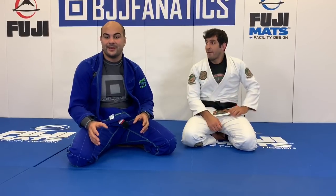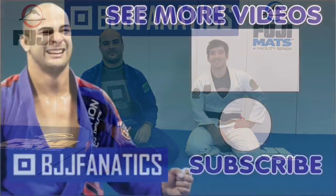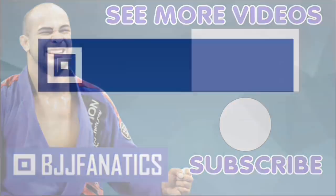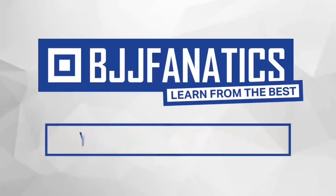If you watch Lucas compete, he's always on top, passing the guard and going to people's backs — and most of the time when they give him the opportunity, he never misses. We shot an entire instructional all about back takes with the gi, and it's coming soon to bjjfanatics.com. Make sure to check that out. Please help grow the YouTube channel by clicking subscribe, and click to see more videos. Use the promo code YouTubeFARIA at bjjfanatics.com to get 10% off any instructional video and improve your jiu-jitsu faster.